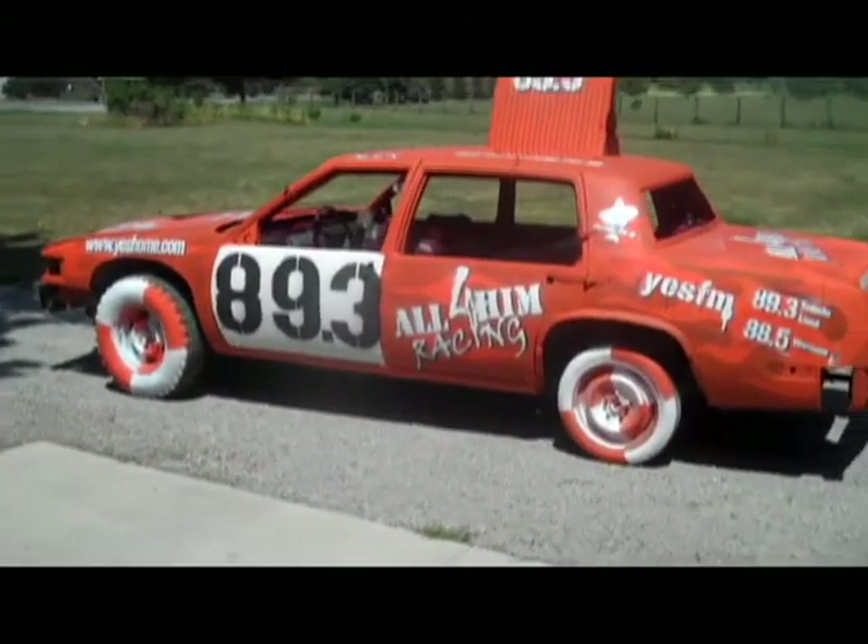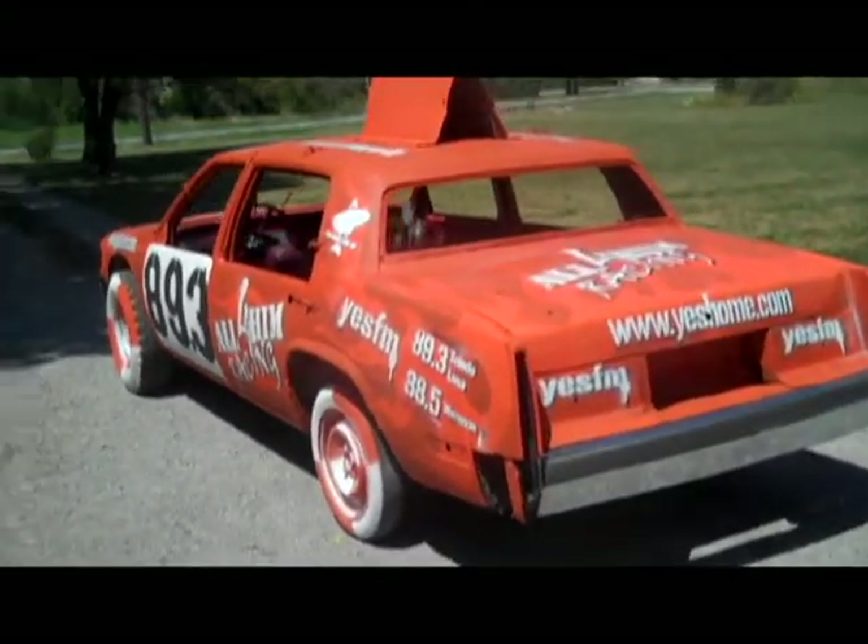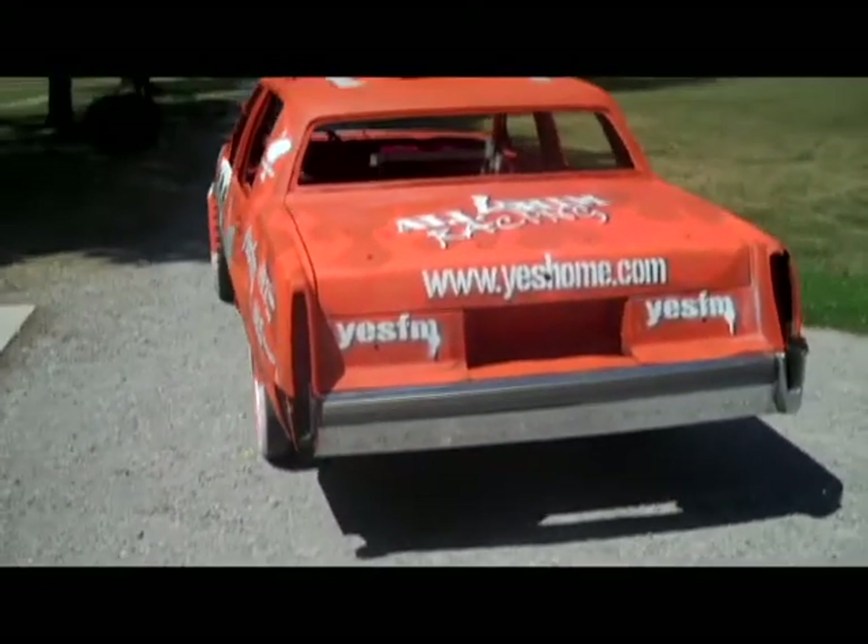So we're stepping out into the wind here, just going to show you around the car very quickly — take one walk around and let you see what we got.